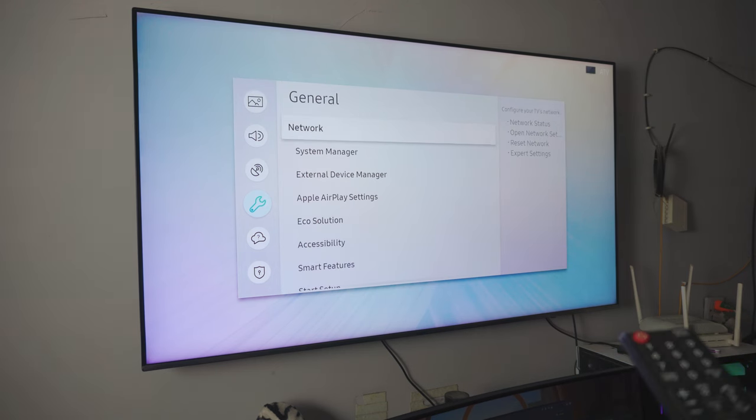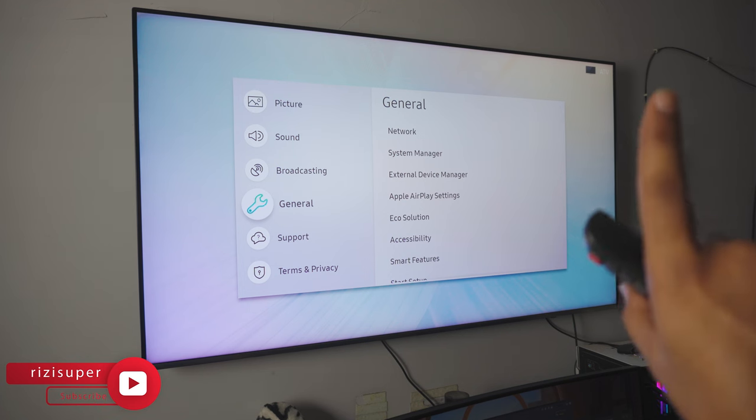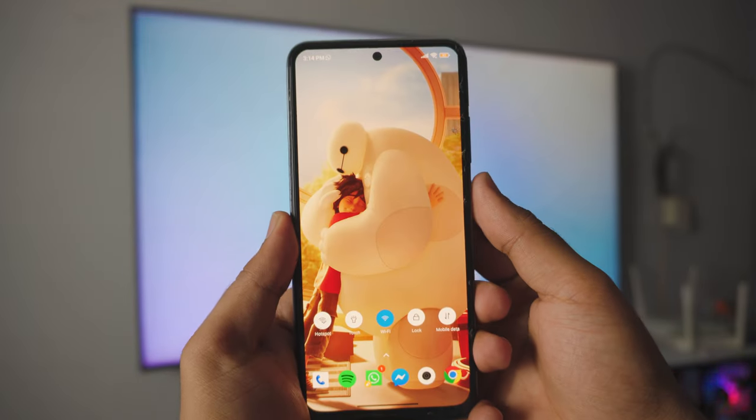If you have a smart TV, you really don't have to do anything extra. But if you don't have a smart TV, I'll put a link in the corner — be sure to check it out. Now the Android phone and the TV are on the same Wi-Fi network.